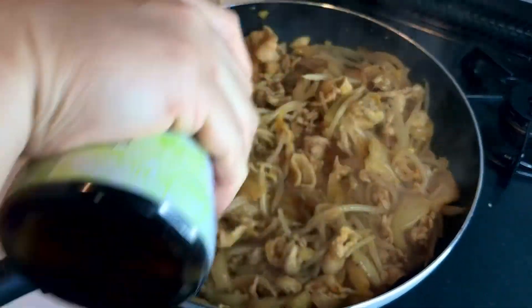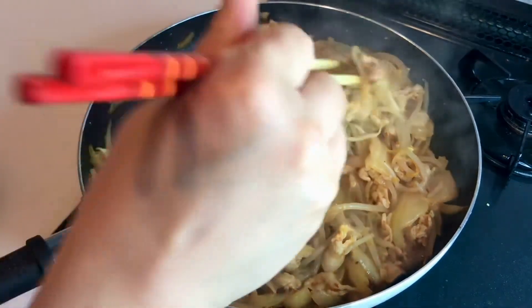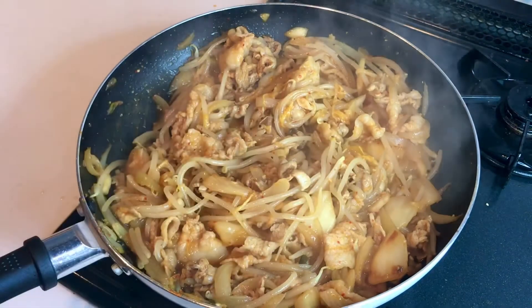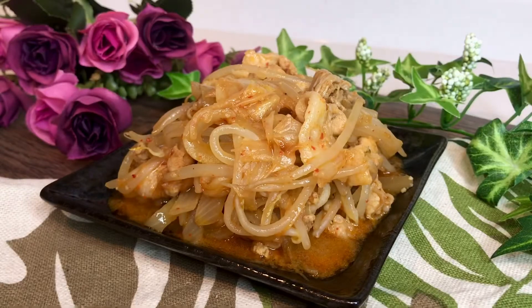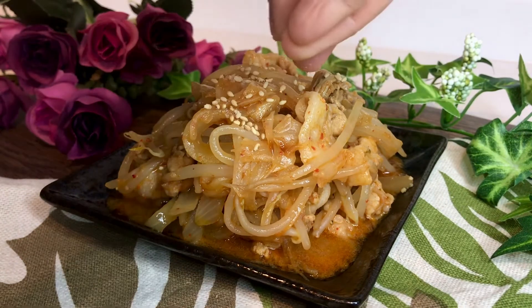Turn off the heat and drizzle with sesame oil. Transfer to a plate and sprinkle with sesame seeds. Serve with steamed rice.